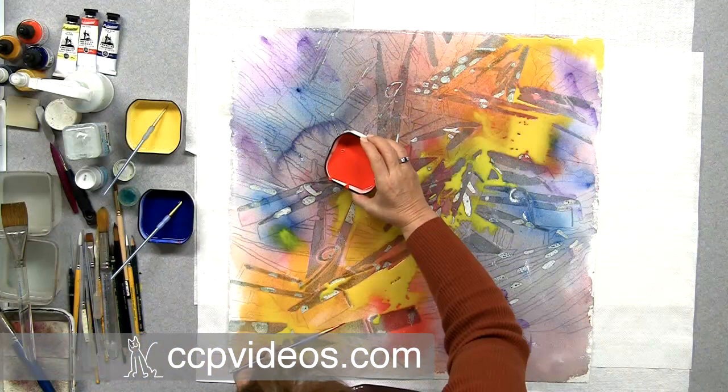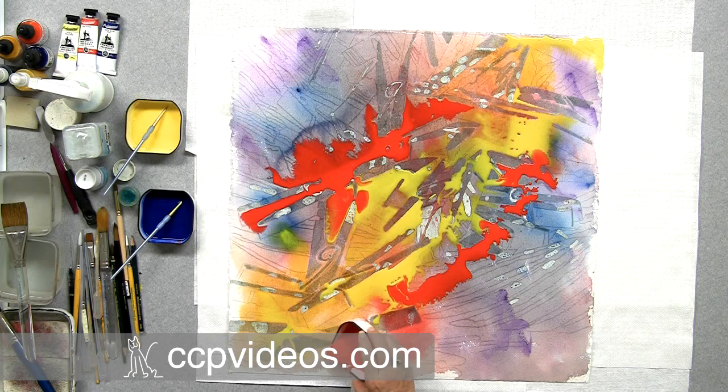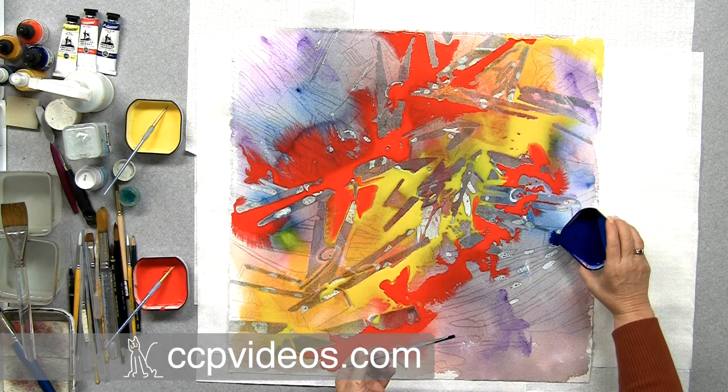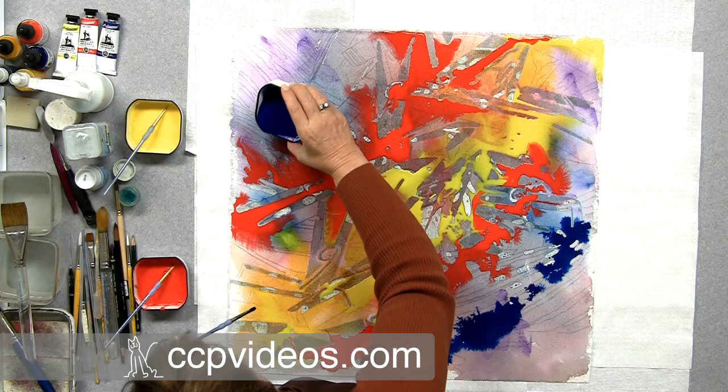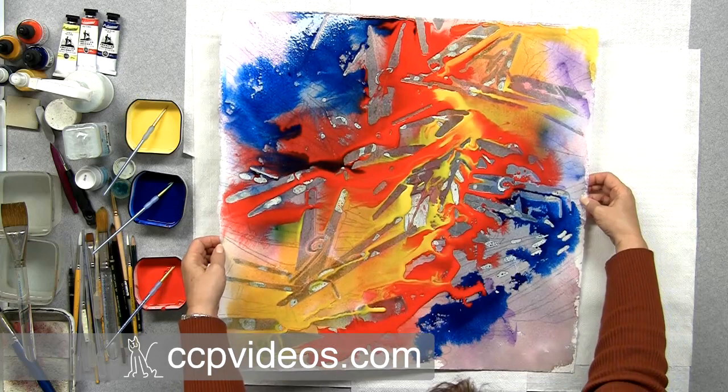I'll do the red next. If I did it over top of the yellow everything would turn orange, so I'm going to do it right alongside the yellow. Nothing if not colorful! I'm going to do the blue along the edge because that's where my basket is and where I want the colors to be cooler and a little less dramatic. Now I can pick my paper up and work it like I did with my initial spritzing, blending the colors.